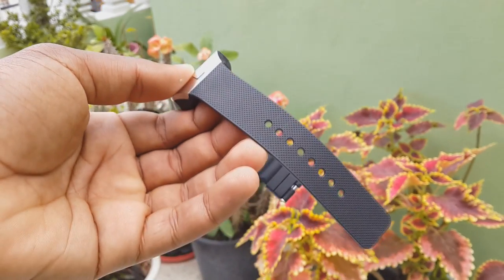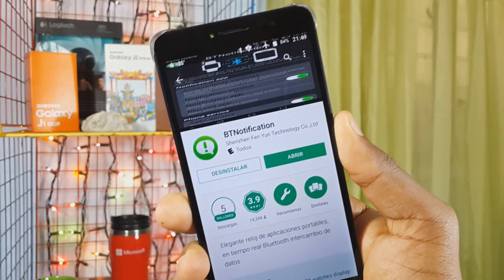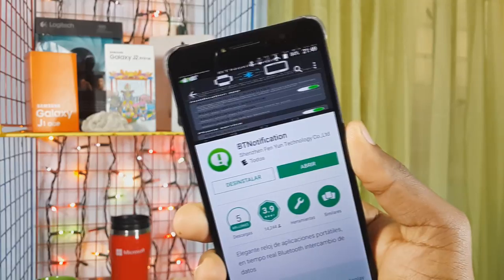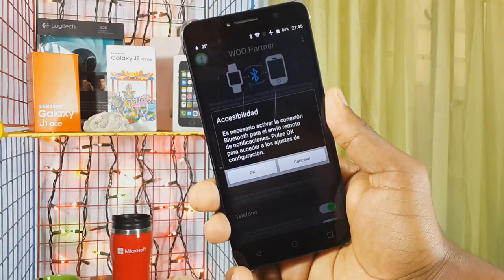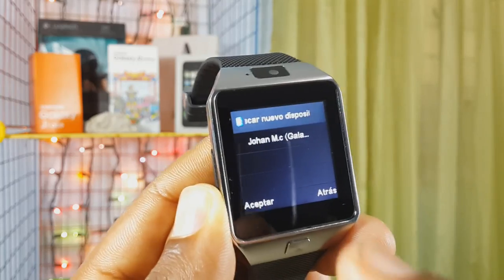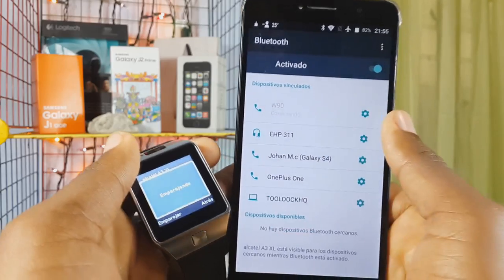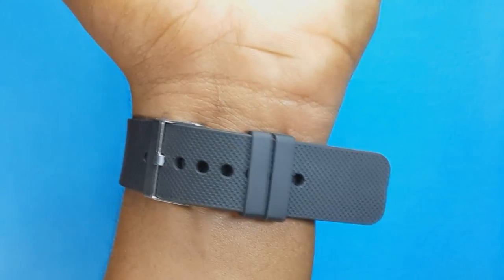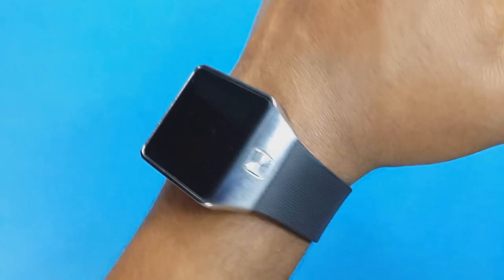Now talking about the most important point — the utility we can get from this smartwatch — it's none other than the notifications we'll receive on our watch. On screen I'm showing the app I use conventionally to sync my smartphone with my watch, called BT Notification. It has a very simple interface where you can search for your watch via Bluetooth 3.0, and every time you get a notification from Facebook or WhatsApp, the smartwatch will alert you. Another thing I really liked is that it's very lightweight at just 51 grams.